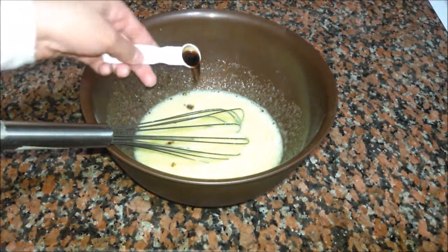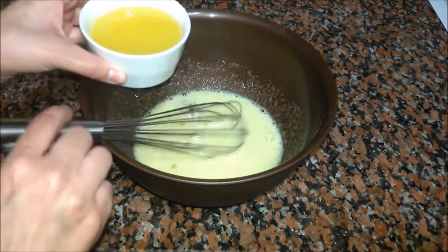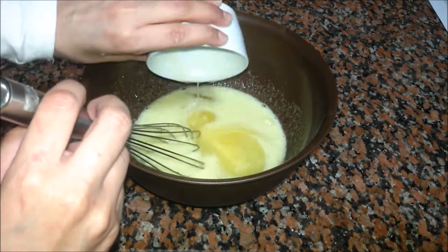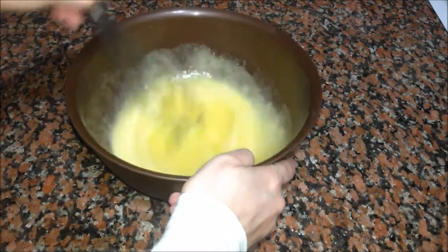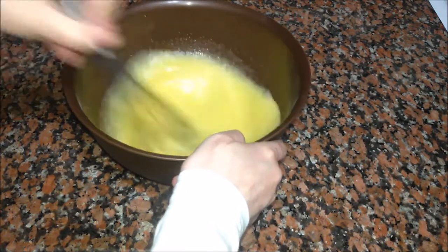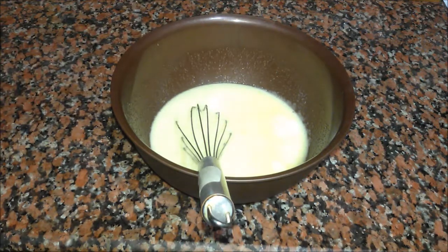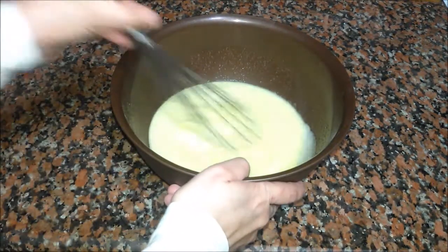We add one teaspoon of vanilla, 125 grams of melted butter, and one cup of milk or water as you like, and then we mix it very well.